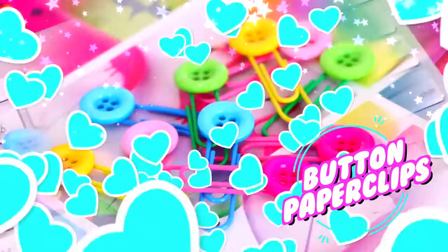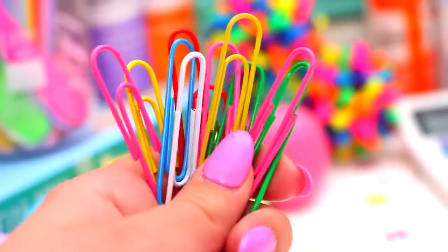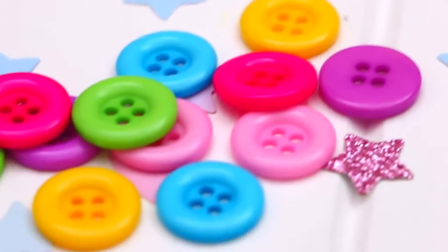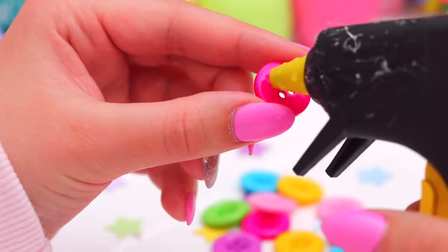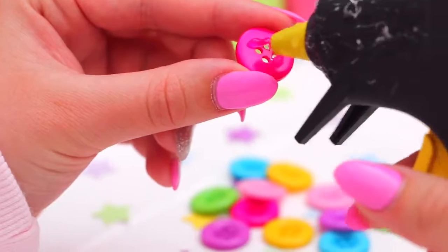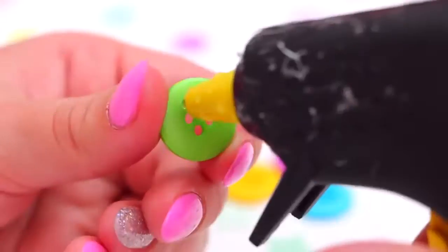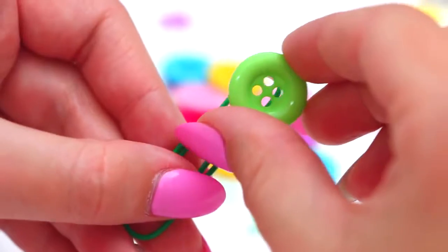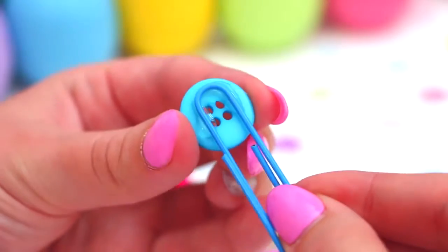Alrighty, the first thing we're going to be making today are some button paper clips. These are so cute and so easy to make. You're going to need some paper clips and some buttons — just pick out some of your favourites. I went with bright buttons to match my paper clips. All you have to do is glue the buttons onto the paper clips. I used hot glue so it holds really well. I love how quick and easy these are to make — you can make so many and they're just the cutest paper clips ever.